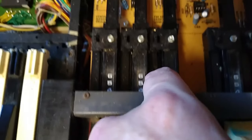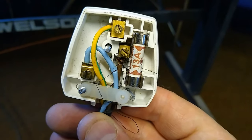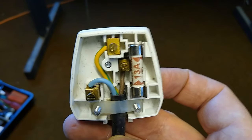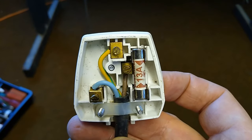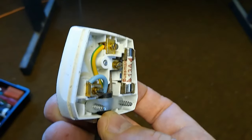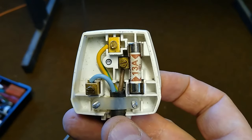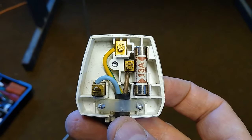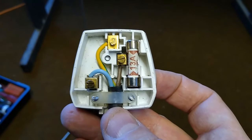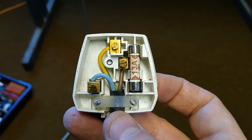That is absolutely lethal in every way - this literally took me a couple of minutes to do and now it's wired up perfectly safe. I'll pop in a three-amp fuse at some point as that's a more suitable value for this type of cable. Looking at the cable, it does conform to the standard modern color coding, which suggests the age of the organ is more in the 80s than the 70s, when mains cables quite often were red and black rather than brown and blue.